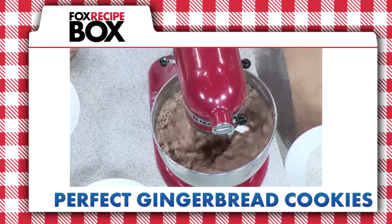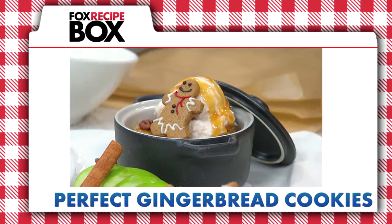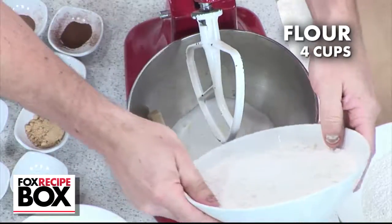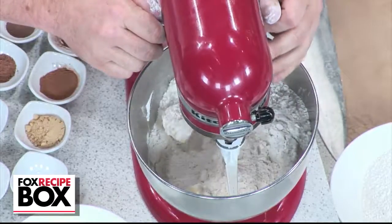These gingerbread cookies are simple and quick and perfect for decorating. Start with butter in a stand mixer and add sugar as well as flour. Begin mixing on a low speed.